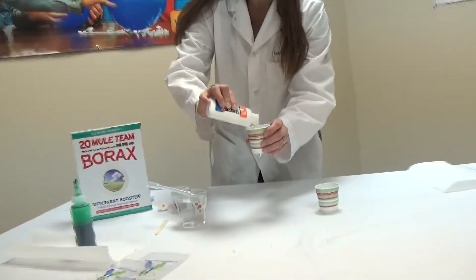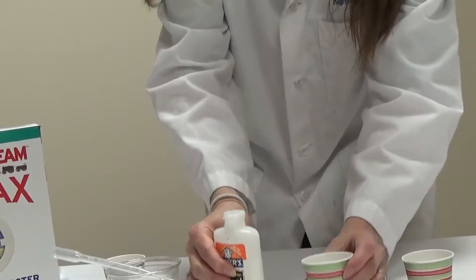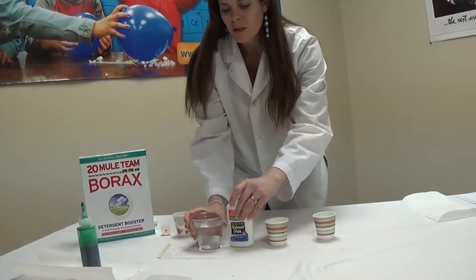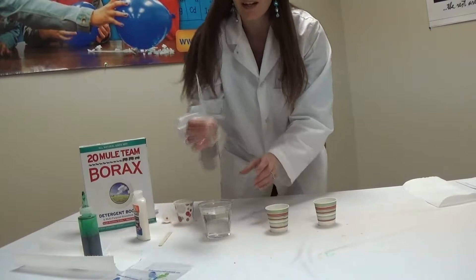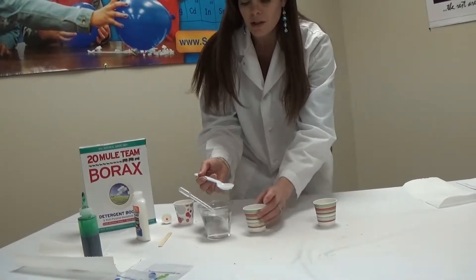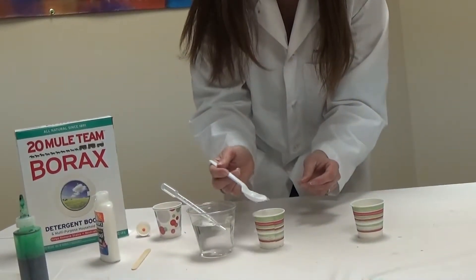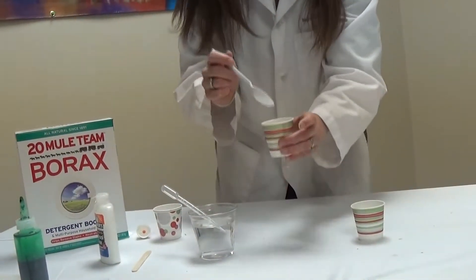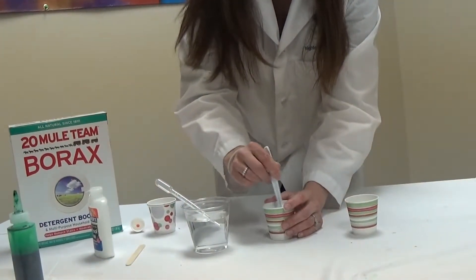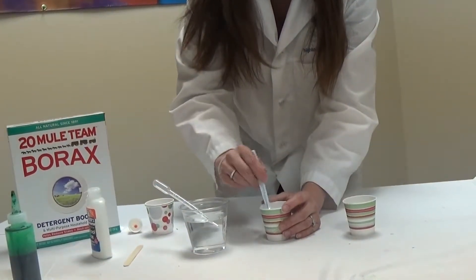I'm going to go ahead and pour in my glue into my cup there. That looks about right. And then I'm going to add my water to it — in this cup I just have some water. Now I have a fancy science tool called a pipette, but if you don't have a pipette, a spoon will work just as well. So you can just scoop in some water. It's three parts glue and one part water. So we're going to put some of that water right in there, and then give that a quick little stir and mix my glue and my water together. So I have my contents ready to go in cup A.